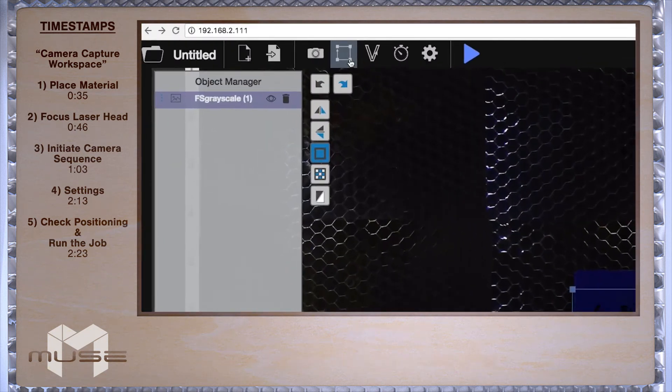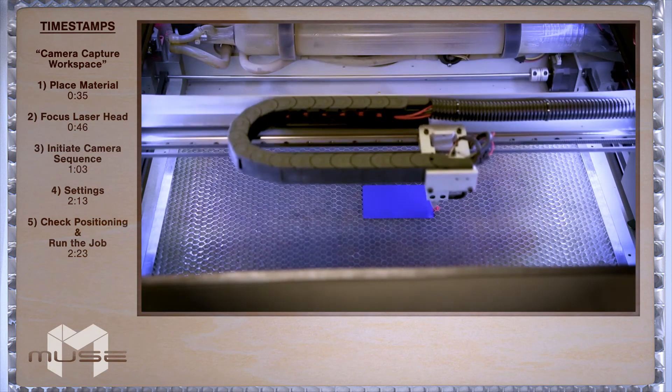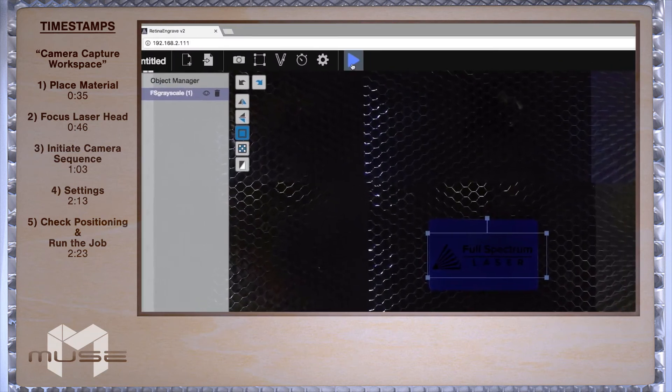Find and click the "Run Perimeter" button. Observe the red dot tracing your material and adjust accordingly. Once you've ensured the material is positioned correctly, press the "Start" button and begin running the job.